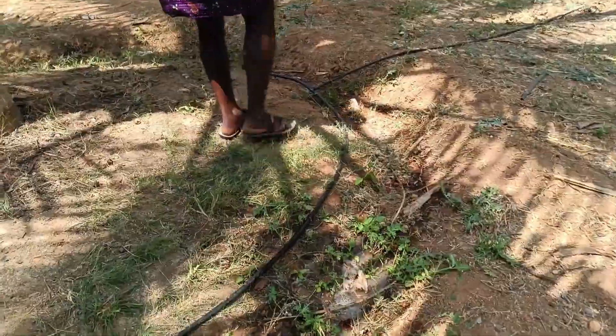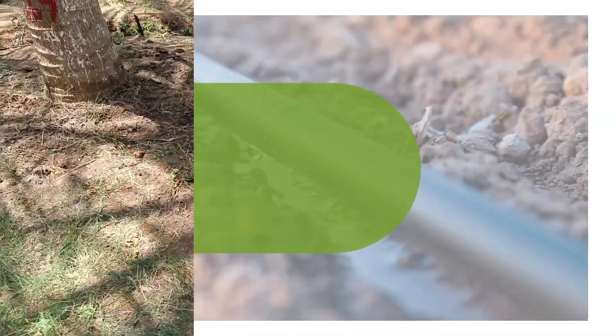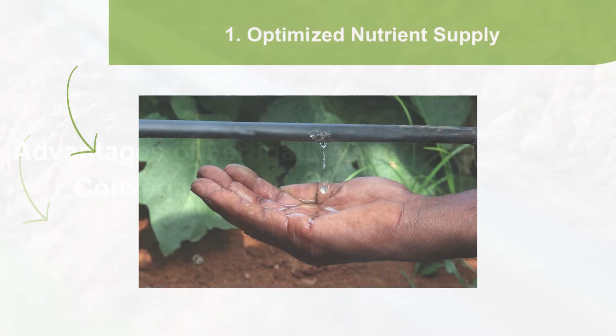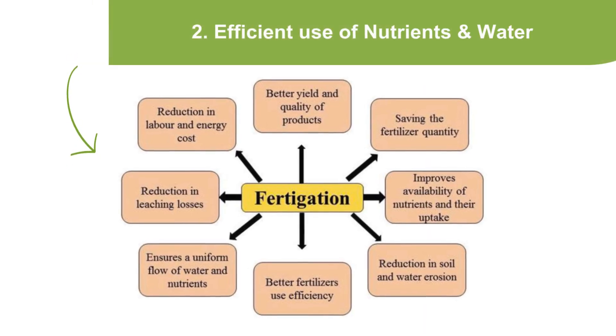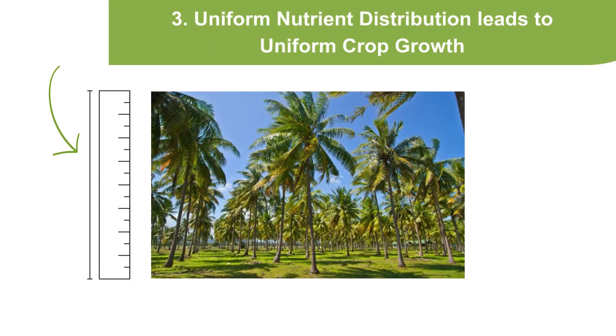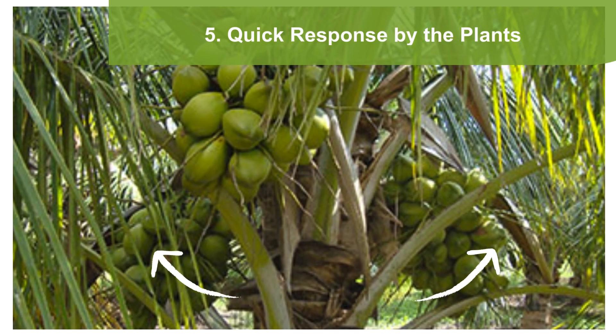Fertigation allows farmers to customize the nutrient blends at different crop growth stages. Advantages over conventional methods include: optimized nutrient supply, efficient use of nutrients and water, uniform nutrient distribution leading to uniform crop growth, time and labor savings, and quick response by the plants.